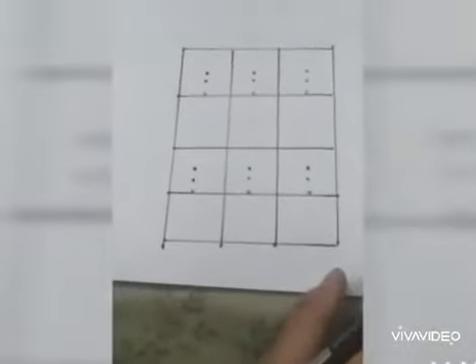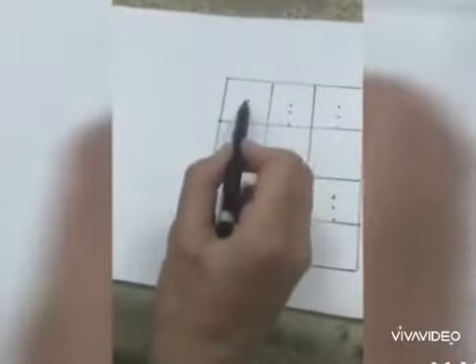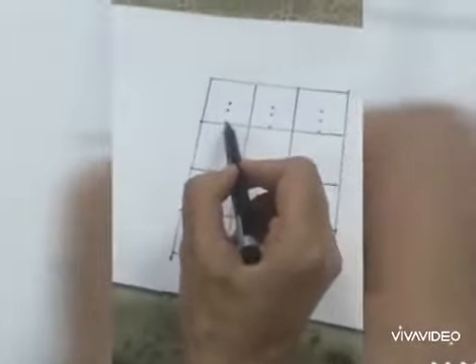Now I will teach you how to write number 9. For this we have provided you 3 dots — 1, 2, 3. First of all we will put our pencil on the upper dot and make a curve and touch the middle dot, then come back to the upper dot and make a standing line. So let's do the number 9.